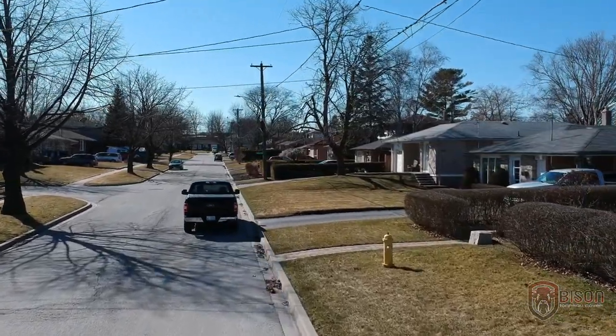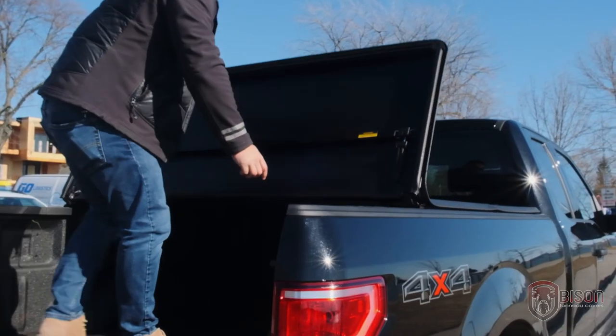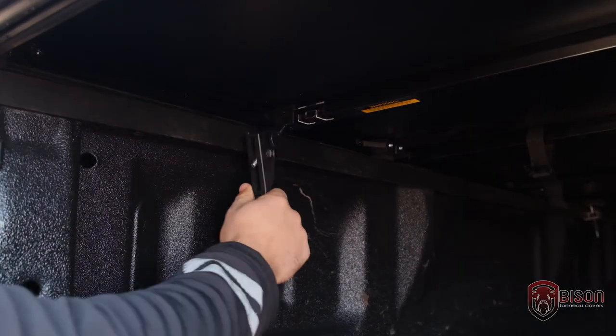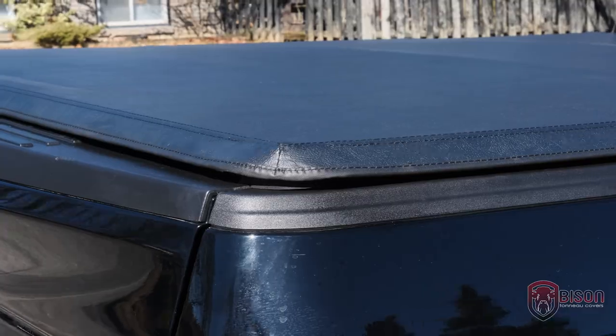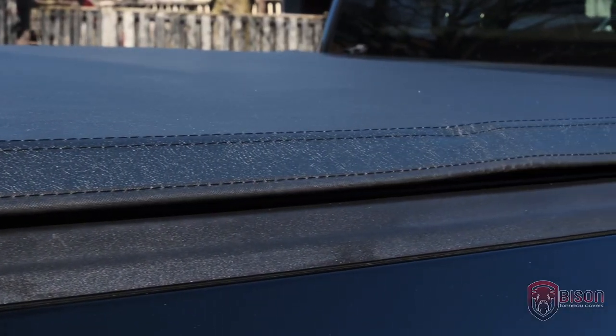Bison Soft Tonneau Cover is an affordable and durable truck bed cover designed to be used in even the harshest Canadian weather. It is made from the highest quality vinyl that is UV protected and doesn't fade.